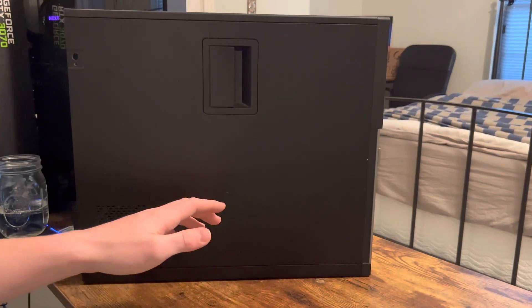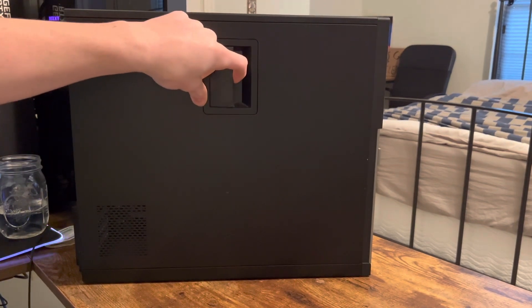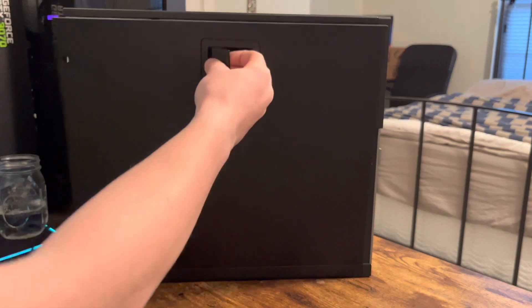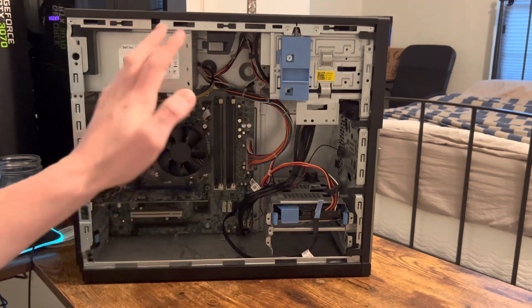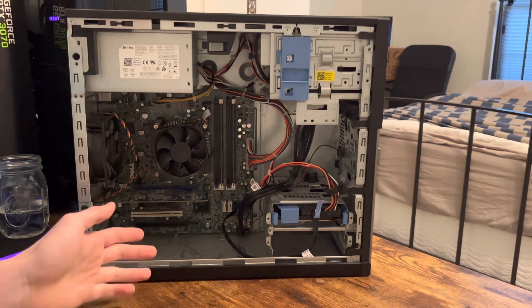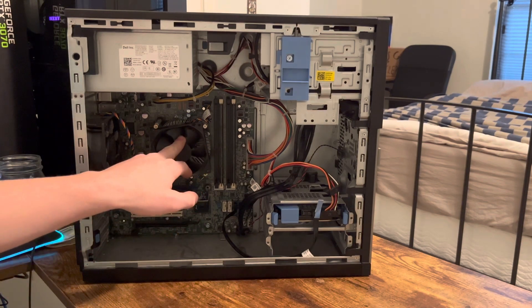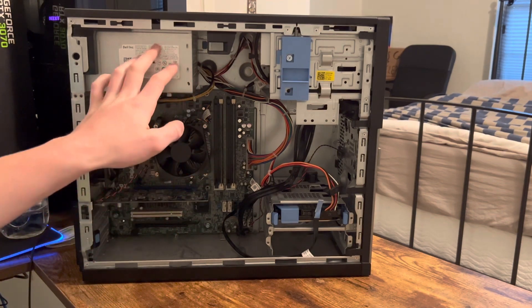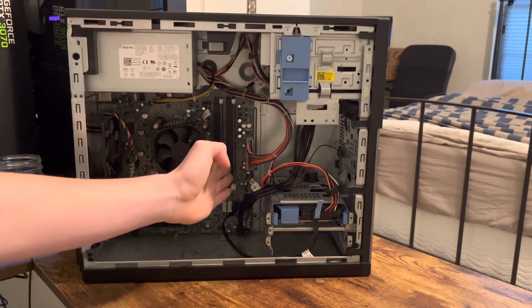Starting off with the Optiplex, we go to the side and see that there is a latch that when pulled, it lets the side of the case off — and that's what we initially need to remove to get into the system. Once you get in, you'll see: this is your graphics card, this is your CPU cooler with the CPU under it, this is your power supply, this is the DVD drive — not all computers have this — this is your hard drive, and that's your RAM.